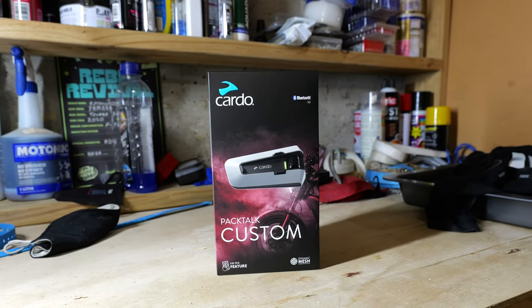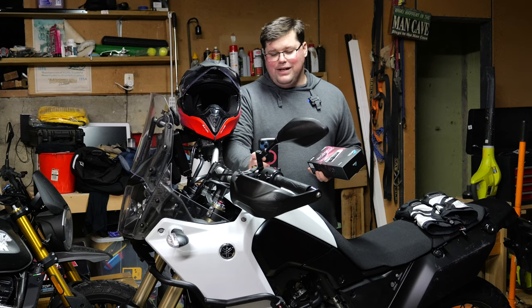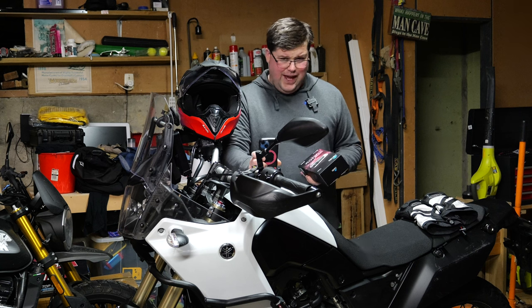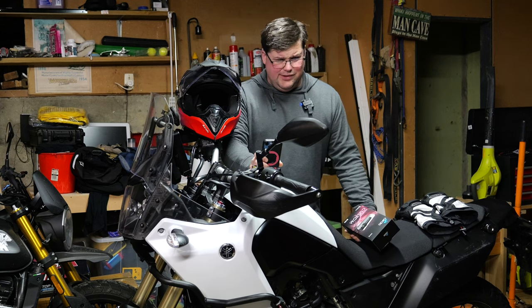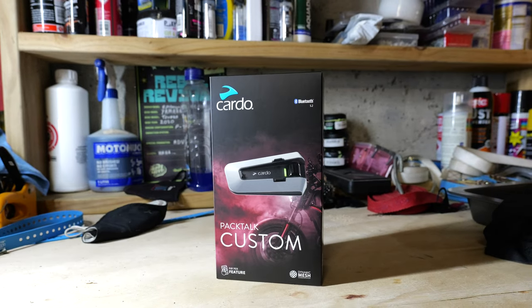The same people then freaked out because they heard 'subscription model' and had a go at Cardo for that. So let's dispel some of the rumours and myths around the Cardo Packtalk Custom.